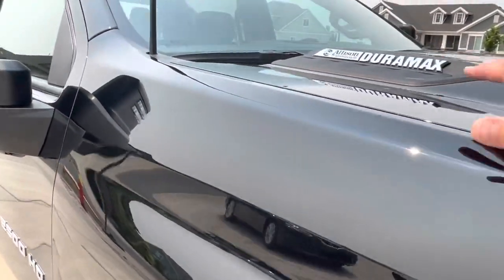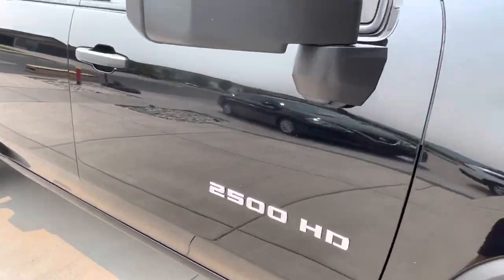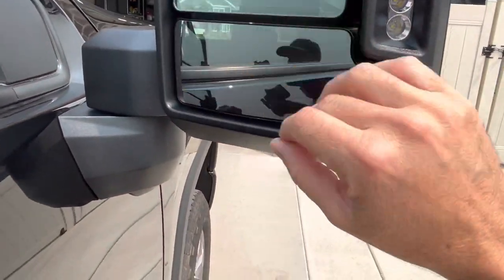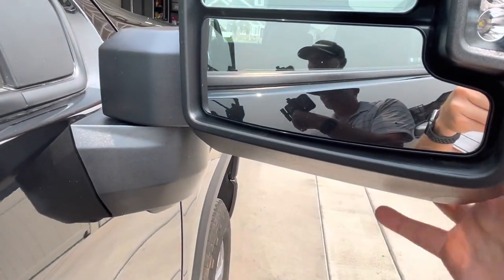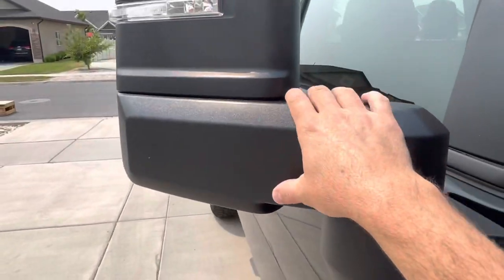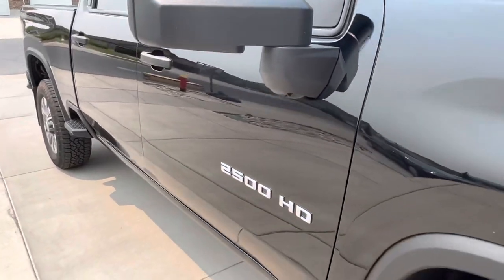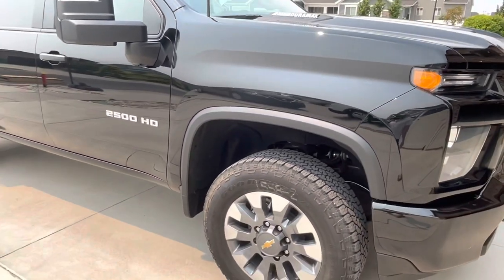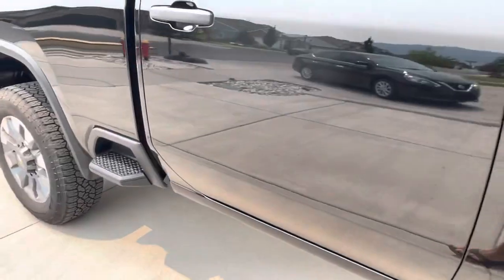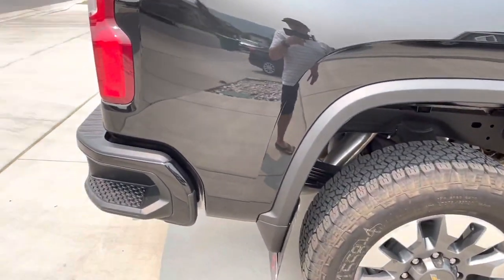New for 2021, you can get the Duramax with the Allison 10-speed transmission in the custom trim — you couldn't do that in 2020. I really like these mirrors; the visibility is awesome. There's a main mirror on top and a blind spot mirror below — blind spots are essentially non-existent. They manually extend for towing and are power folding, so a button inside folds them in for tight parking spots. I was surprised by how tall and wide this truck is — they've made it bigger than previous years.